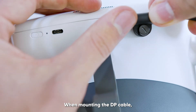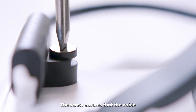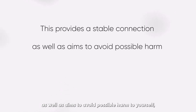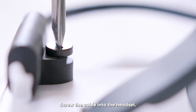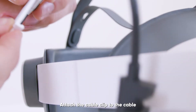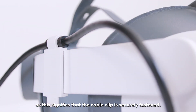When mounting the DP cable, be sure to line everything up correctly before using the screwdriver to tighten the connection. The screw ensures that the cable will not be pulled out during use. This provides a stable connection as well as aims to avoid possible harm to yourself, objects around you, the headset, and your PC. Screw the cable into the headset and slightly wiggle the cable to make sure it is firmly in place. Attach the cable clip to the cable before clipping it onto the strap. Be sure to listen for the snap, as this signifies that the cable clip is securely fastened.